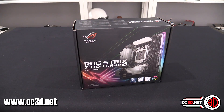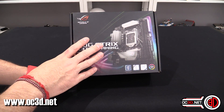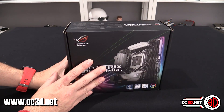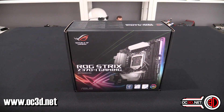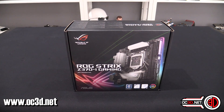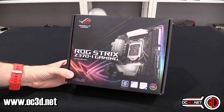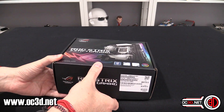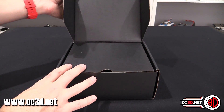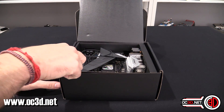A look at the Baby ROG Strix ITX — it's going to be for Coffee Lake and it's the first ITX board to come through the door, so it's worth a preview. There are other board previews on the channel from other brands as well. This is the Baby ITX Z370, because we're talking about Coffee Lake. There will be no performance discussion in this video as that's still under NDA until the 5th of October.